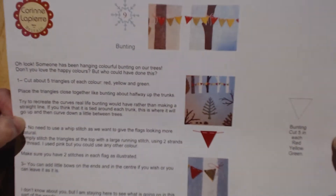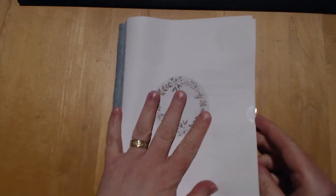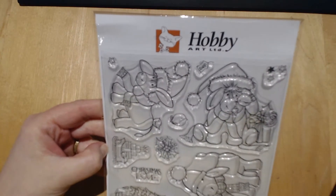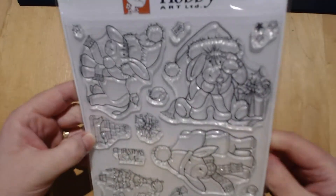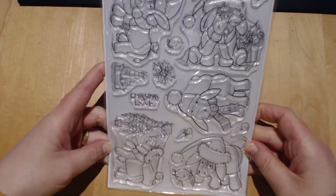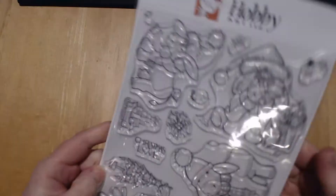That's really cute — I think I just keep saying it's cute, but it is, it's totally adorable. Also, while I'm on, I wanted to share a quick purchase with you — sorry for the glare, lights are on, it's dark etc. It is this 'Dudley Does Christmas' by Hobby Art. I have the other Dudley images and I really think this donkey is so sweet — I actually have an idea of how I'm going to use this one.